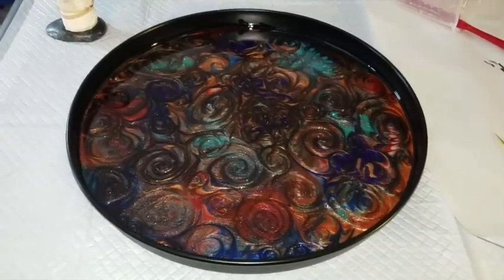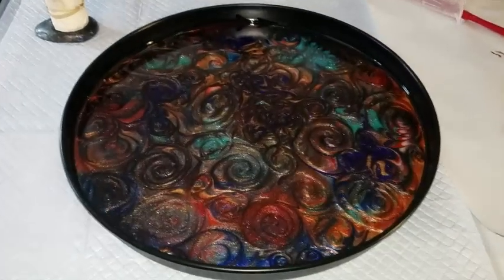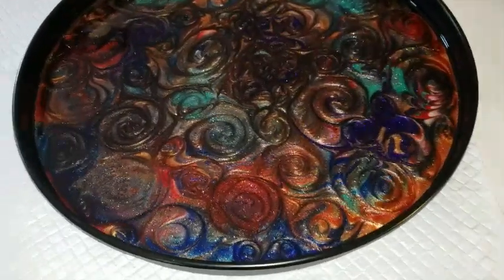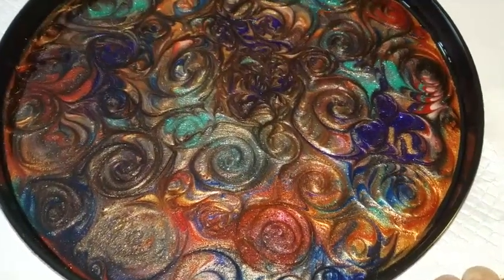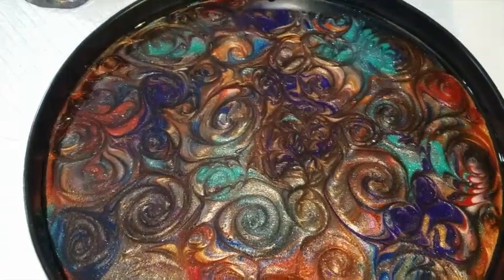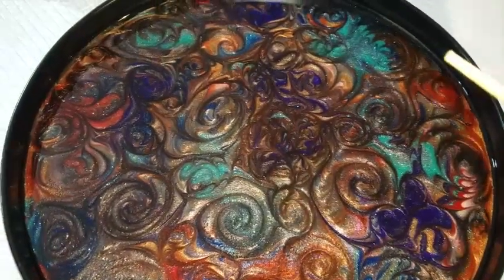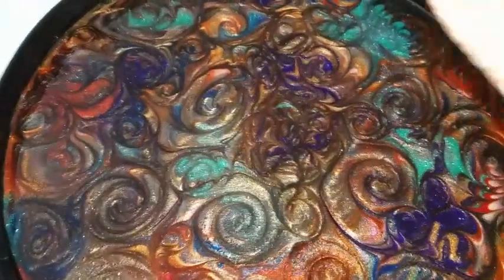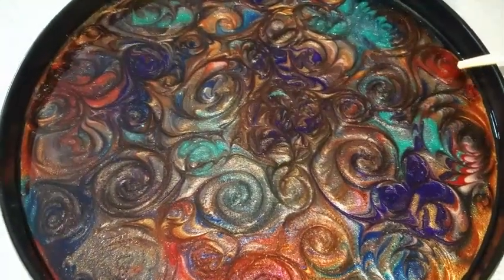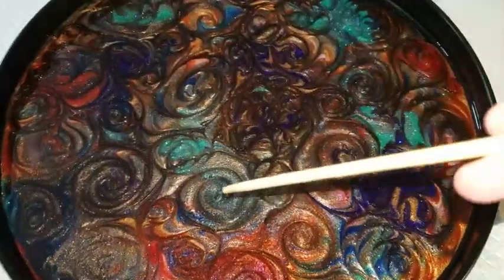Videos take up a ton of space, so my resin was setting up and you didn't get to see me make my swirls. Basically I did some puddle pours, then I took my hand and went around the outside. And then I took this — it's kind of like a dowel with a smooth end — and I let it set up for about 30 minutes so that it would hold its swirls. I basically took the skewer and did some swirls on it and swirled them in.